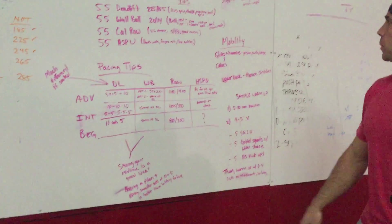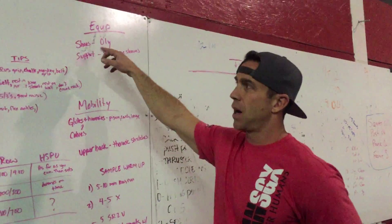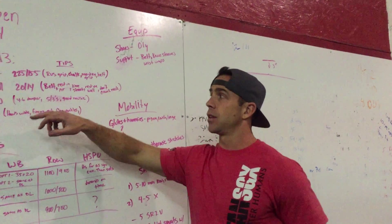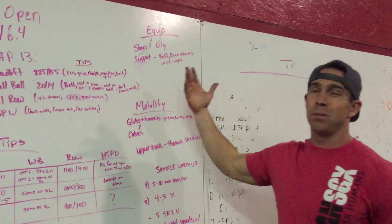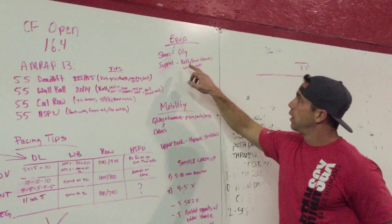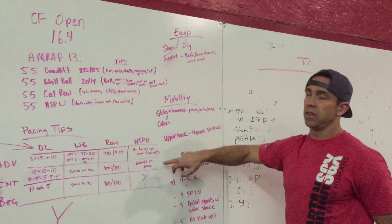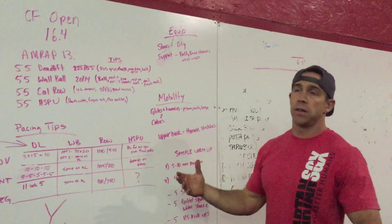For equipment: Olympic lifting shoes would really help — they won't hurt you in anything and they'll help on the row and wall ball, maybe even the deadlift. Also use a belt, knee sleeves, and wrist wraps if you think you're going to get to handstand push-ups. Chalk on the deadlift for sure.